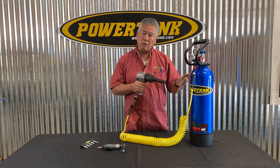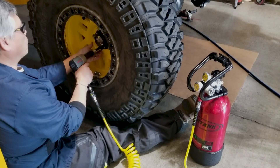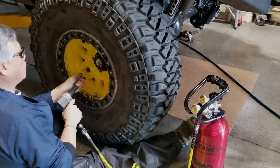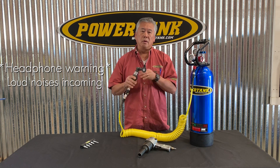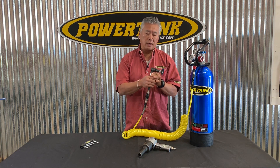This particular tank has enough gas — we've done the test to remove 540 lug nuts with this gun, half-inch lug nuts, that's a cheap lug nut, and it does it very easily.